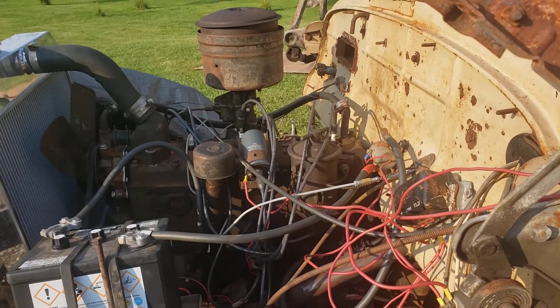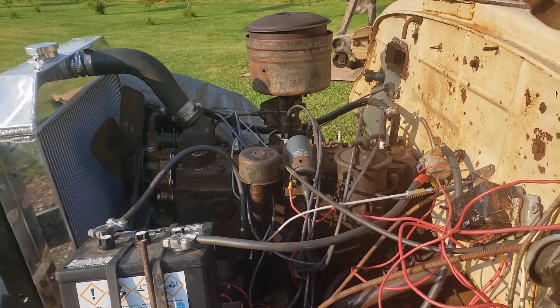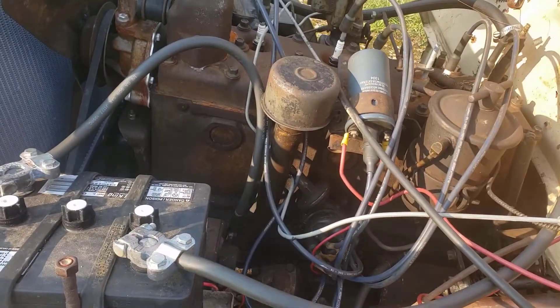Here's my minimalist wiring for my '49 Dodge. Sorry for the mess, it's a bit hectic and I'm trying not to be too shaky. So first thing: positive ground.